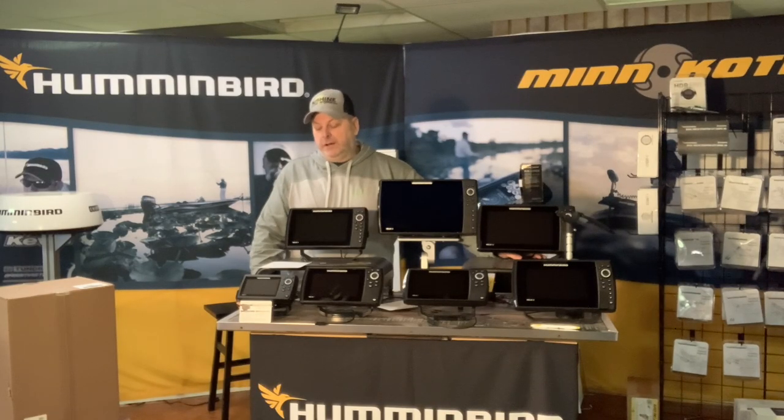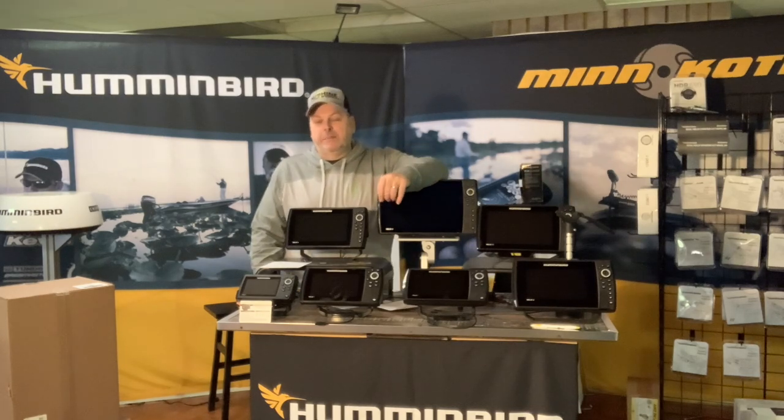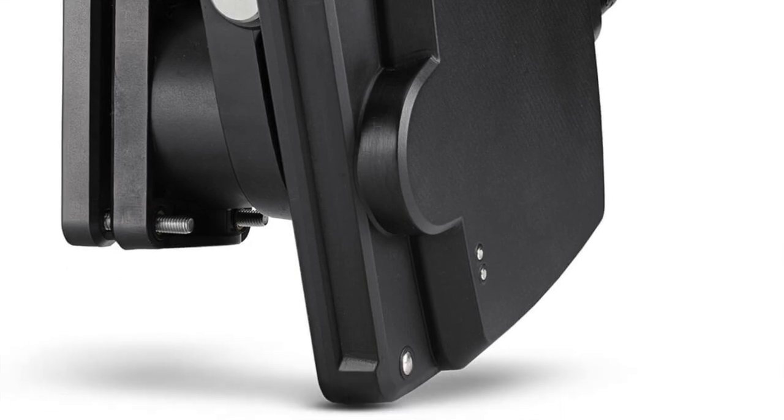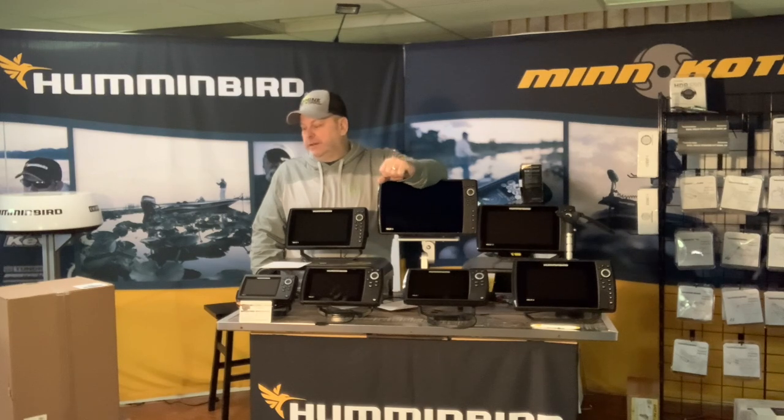Welcome to the Principal Outdoors YouTube channel. Mega Live from Humminbird has just been announced, and I wanted to give you a couple of looks — I'll bring up some pictures — and discuss what it comes with in the box.